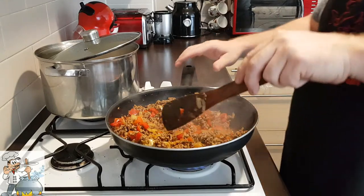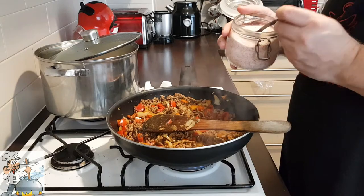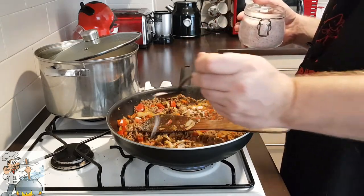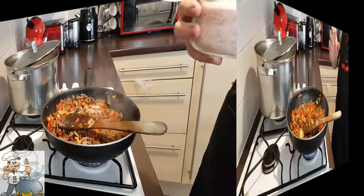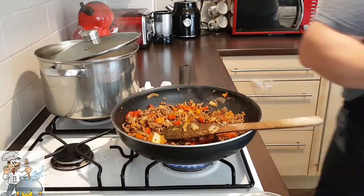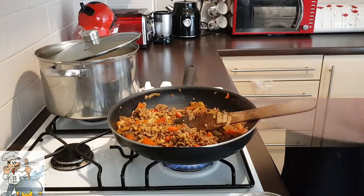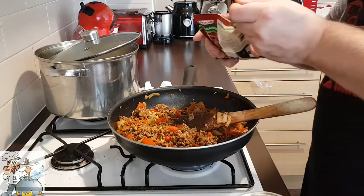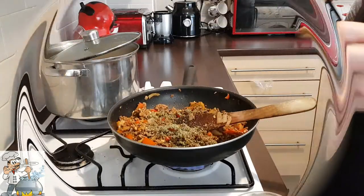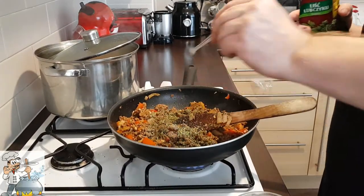The beef is frying now. It's time to add a flat tablespoon of salt. Then add the minced garlic. Add another tablespoon of marjoram, a teaspoon of cumin, and a teaspoon of lovage leaf.